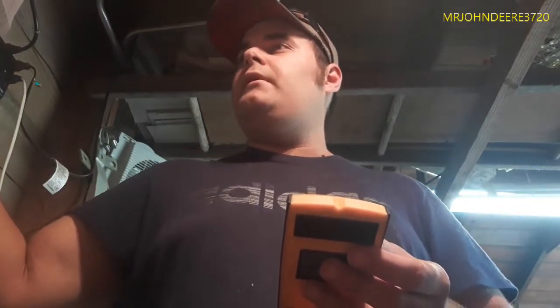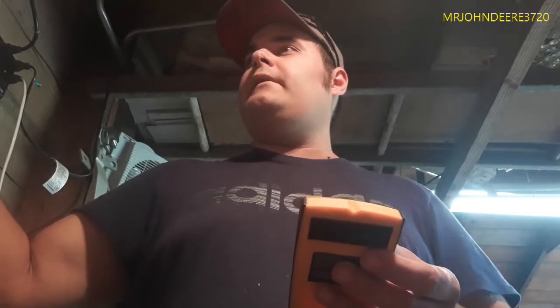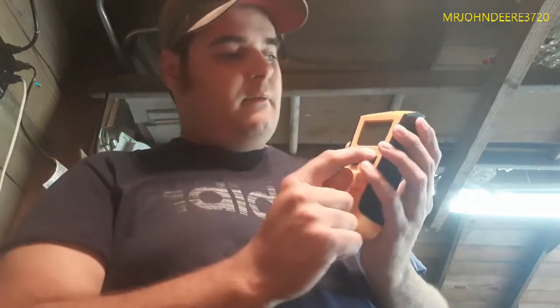This is pretty cheap for how featured it is. I liked the digital display, and I believe it beeps at you too. Another thing it does: when you find the dead center of your stud, it'll show an upward-pointing arrow in line with the little notch up top, which means you've found the true center of your stud. The instruction booklet confirms that.